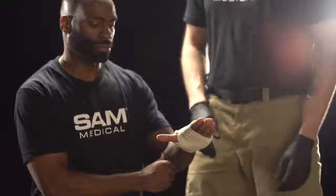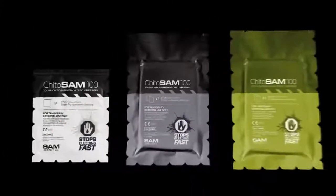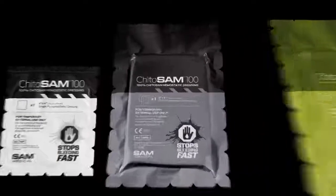Prepare for immediate transportation to a definitive care facility. Learn more and discover the entire Kaidosam family at sammedical.com.